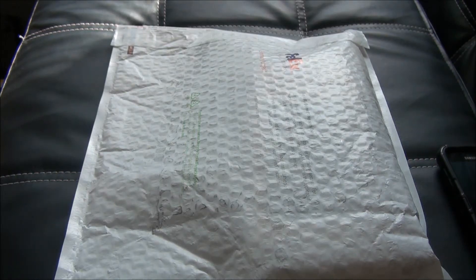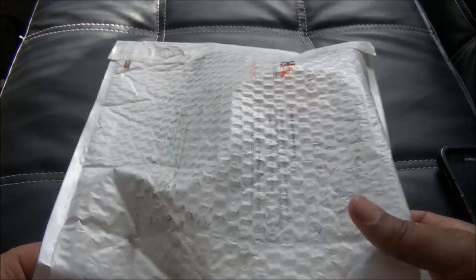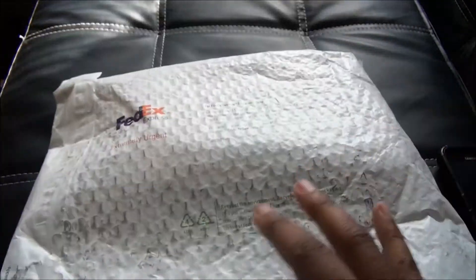Hey, what's going on? It's JarGTV81 and I'm back with another video. I have a FedEx package — let's open it up.